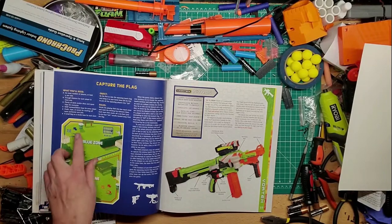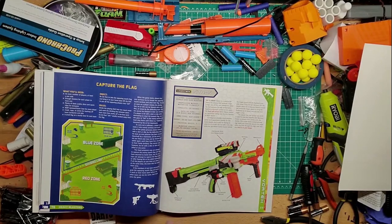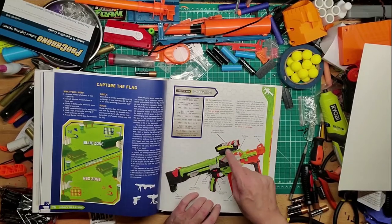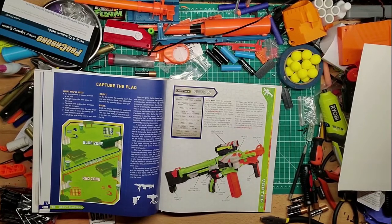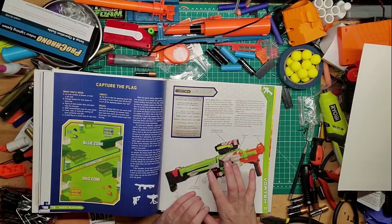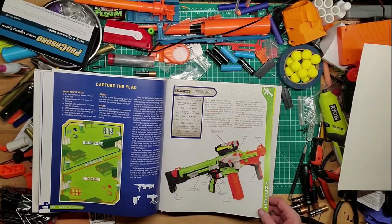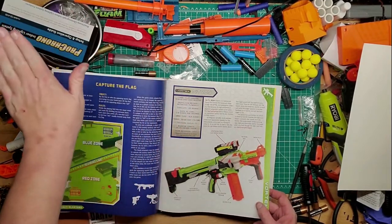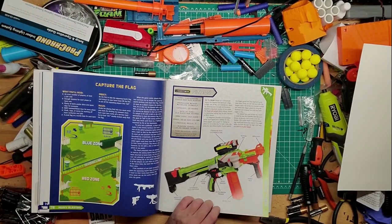That's cool — it shows how to set up a versus game or capture the flag. There's the Nitron blaster — this is the only motorized Vortex blaster they have I believe. I have this scope just because I really liked it and figured it would go on other Vortex blasters that I have. I kind of want to get a Nitron because you can mod these to go really fast, though the flying discs don't fly very far — they're light and hover, going whichever way the wind takes them.